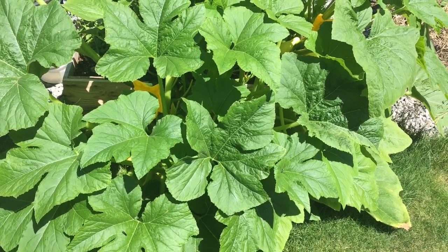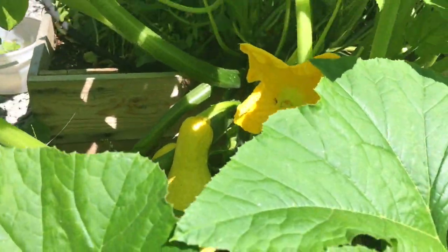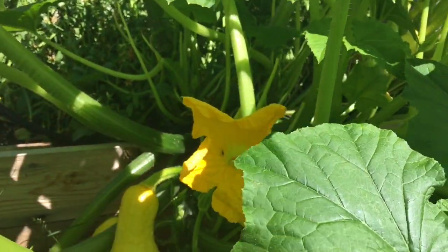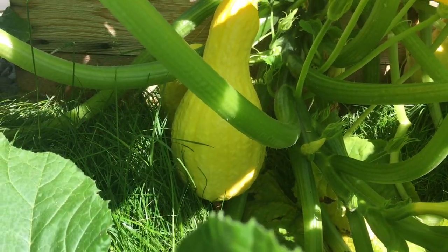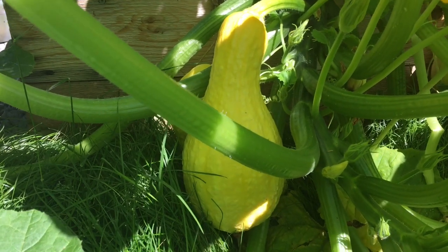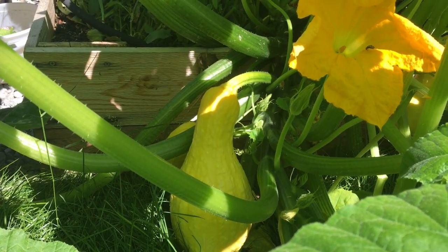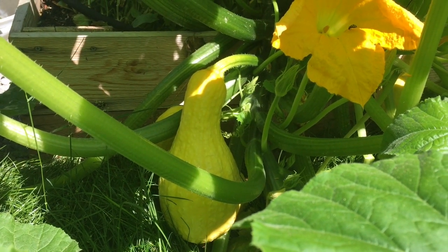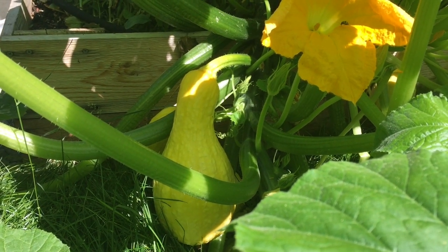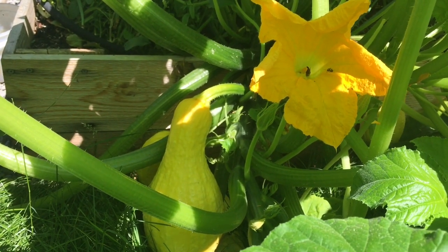Some of them are a little bit bigger than I would like them to be. The bigger they are, the more mature they are — the seeds start getting hard and you really can't eat it. Yellow squash should be harvested anytime between 50 and 60 days from the date that you sow it. That one is a little bit bigger than I like it to be, but it should be fine.